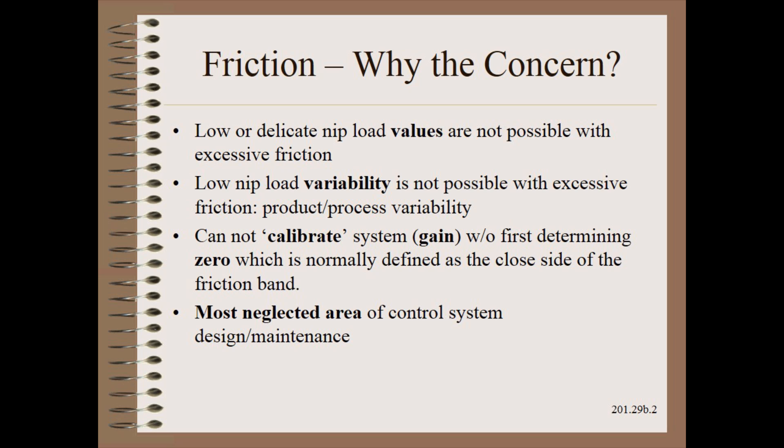The concerns with friction are many. First, it is not possible to achieve low or light values of nip loading when friction is excessive. Second, it is not possible to achieve low nip load variability when friction is excessive. This simply means that the nip load is not well controlled, and that may affect your product or process.